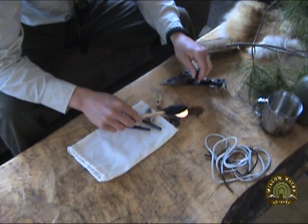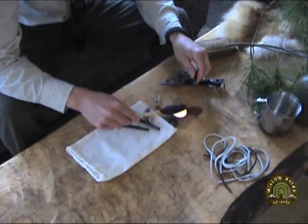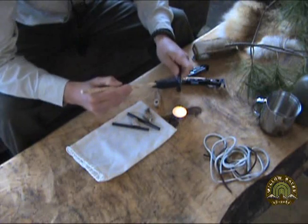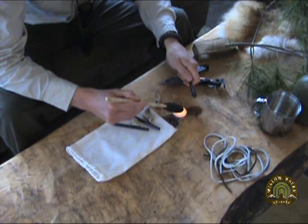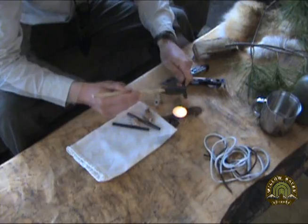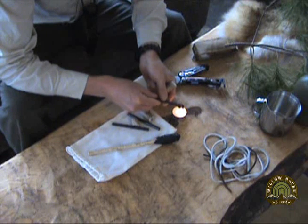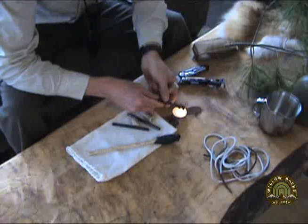I immediately smell that pine resin. I'm just heating this up, because this is going to be the end that we're going to stick into our pre-drilled hole here on this antler. Now that I have a nice amount of glue on my ferro rod, I'm going to really loosen this stuff up because my pre-drilled holes are almost exact and I don't have a whole lot of wiggle room. So I'm going to really heat this up and get it nice.